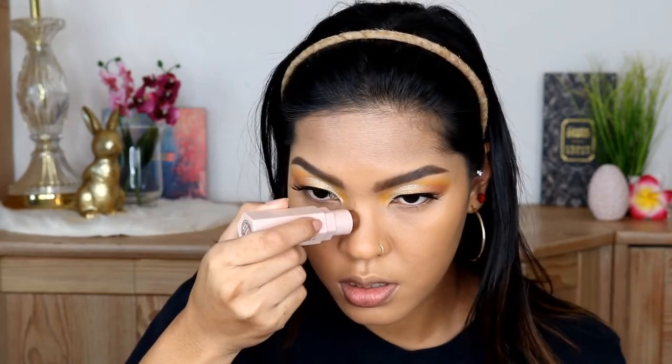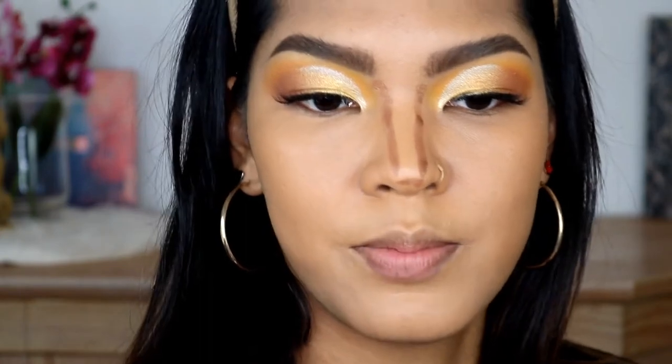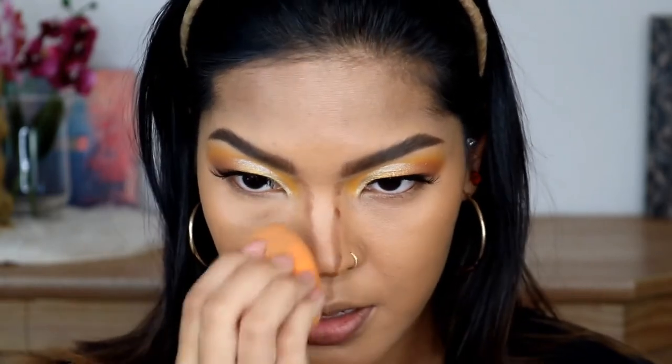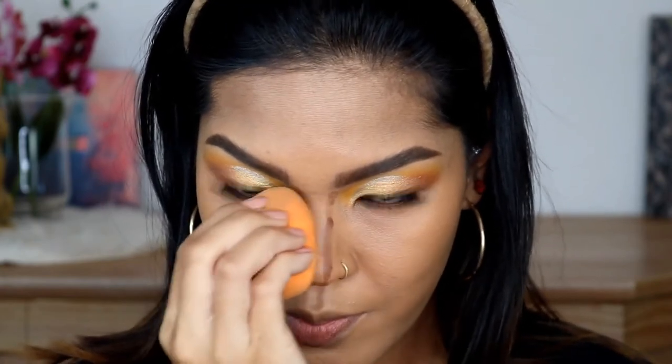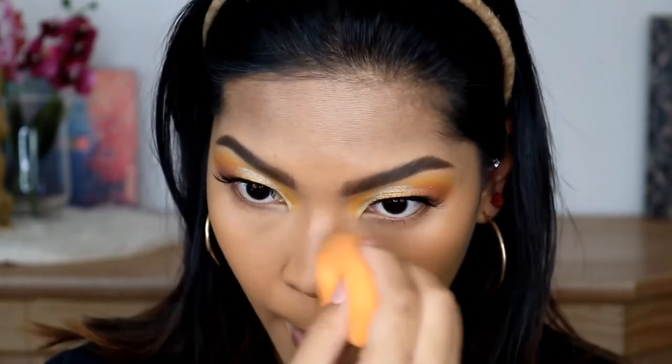I'm just gonna put that on my nose like that. Now we're close up and I'm gonna blend this with the beauty sponge. What I do is I blend in a dragging motion, gently, and also a stamping motion. I'm gonna add a little bit more.